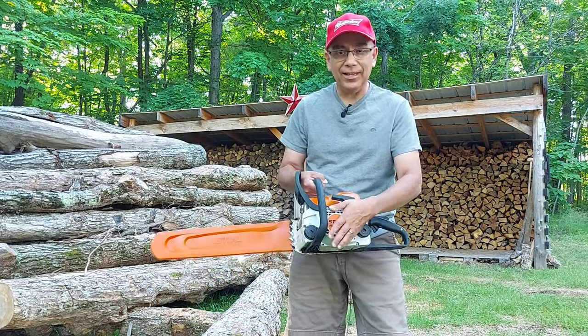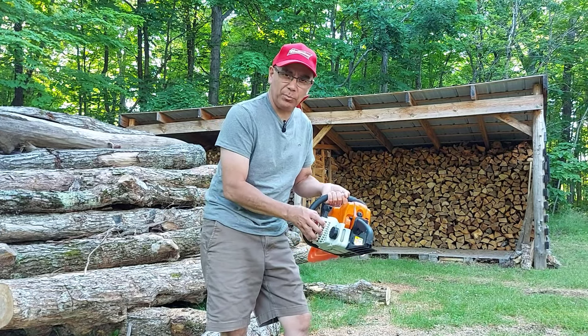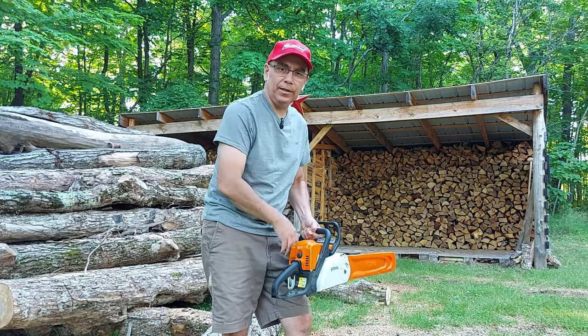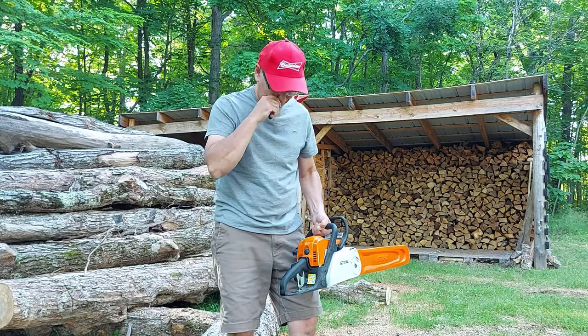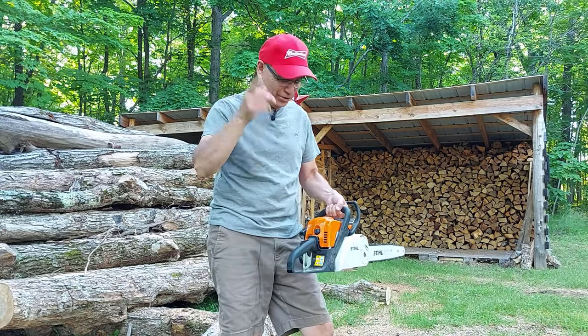This is your easy start chainsaw. What makes it an easy start? An easy start chainsaw has an extra coil spring in here, and it allows you to pull the string and start your chainsaw easily without really yanking on it. Now if you have a bad shoulder like I have from years of working with it, you know what I'm talking about.